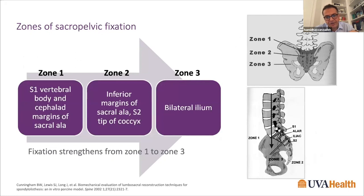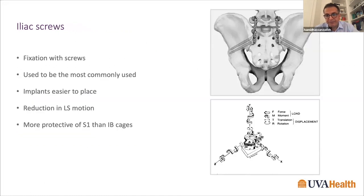Cunningham and O'Brien described the zone of sacral fixation. Zone one is the S1 vertebral body and the superior aspect of the sacral iliac. Zone two is the remaining sacrum to the coccyx, and zone three is the bilateral iliac. Fixation increases from zone one to three, and the optimal pelvic fixation is achieved by combining multiple zones.